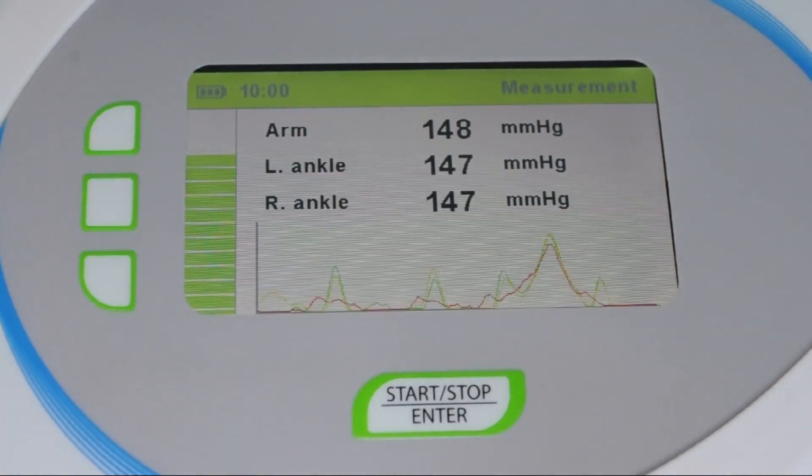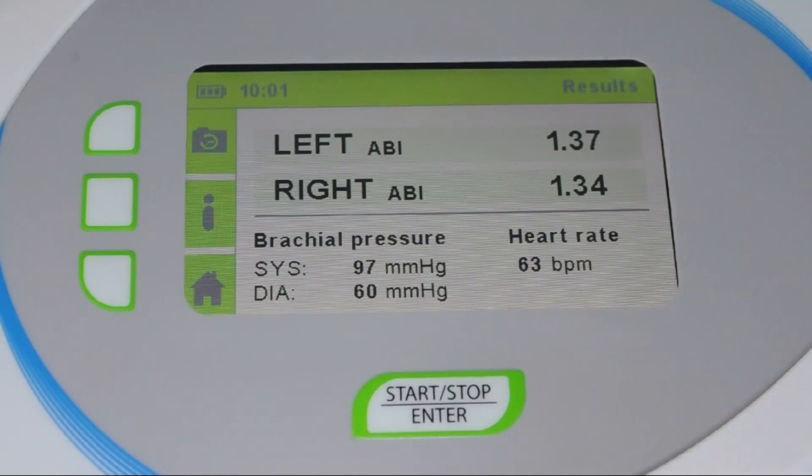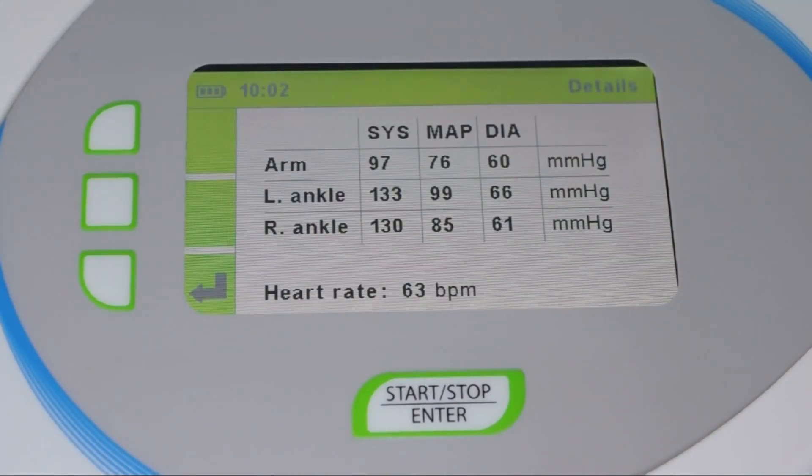The inflation is simultaneous and controlled by an algorithm. After one minute, the ankle brachial index results are displayed in a colored scale that matches the international standard, along with the brachial blood pressure. For detailed information about the measurement, press the I button — a table with systolic, diastolic, and medial arterial pressures for each extremity will show up.